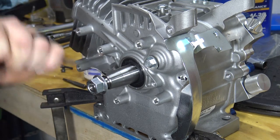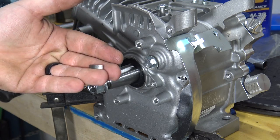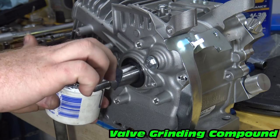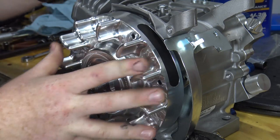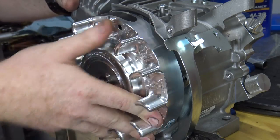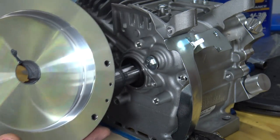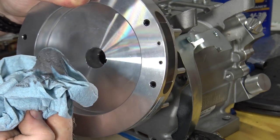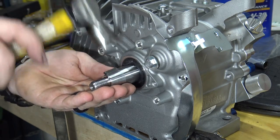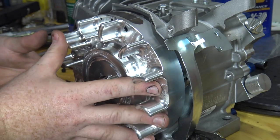We need to remove the flywheel key so we can lap our flywheel. Use valve grinding compound on the crankshaft and spin the flywheel to mate the two surfaces. Clean off the flywheel and crankshaft and reinstall the key. Install the flywheel and starter cup and torque the nut down to 65 foot-pounds.